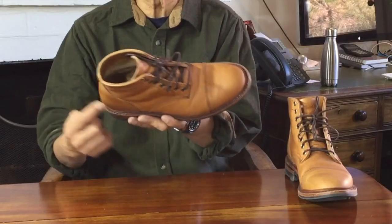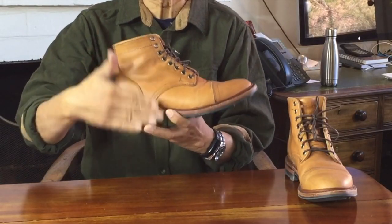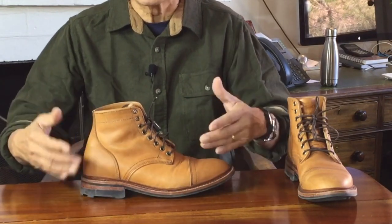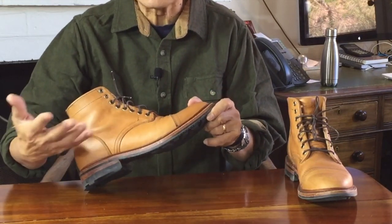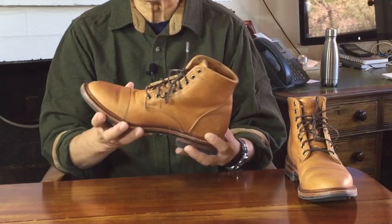I've already made enough videos about Goodyear welt construction that you can catch up on up here, and I'll go into more detail in my longer term review of course. But just for now I'll just note that the construction method here is a 360-degree Goodyear welt construction that connects the sole to the uppers. Goodyear welt construction is meant to be more water resistant than simply sewing the uppers directly through the soles — those stitch holes would let water directly inside. It's also meant to be easy to re-sole or re-craft when the soles wear down.